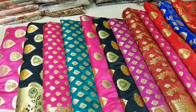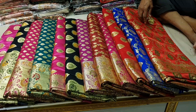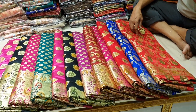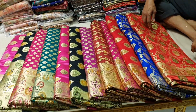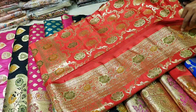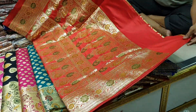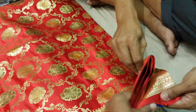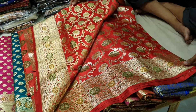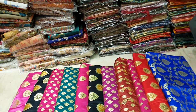Assalamu alaikum, hi friends! Today we are going to show you Bangalore Bannerush original Meenakari work at a reasonable price. We are also going to show you Lothar designer Meenakari work. This is all over design. Fixed and final price: it is 6550.